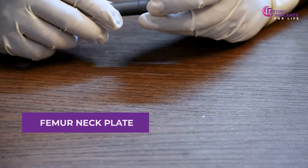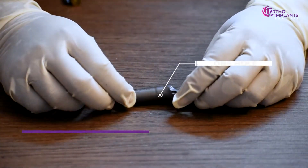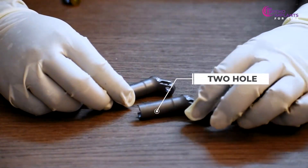This is the femur neck plate which comes in both one hole and two hole variations. This one is the one hole, and this is the two hole variation.